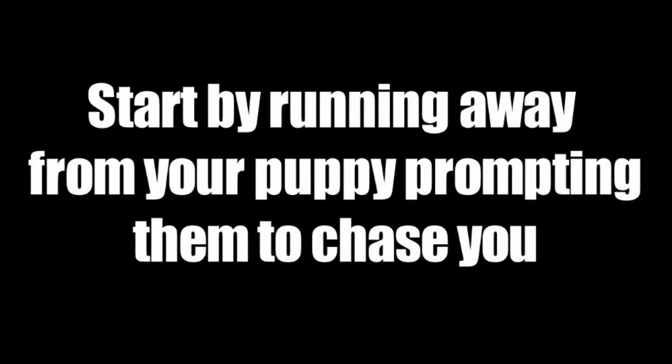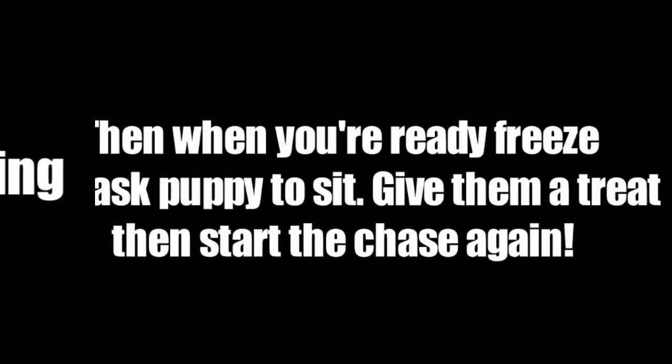Start by running away from your puppy, prompting them to chase you. Then when you're ready, freeze and ask puppy to sit, give them a treat, then start the chase again.